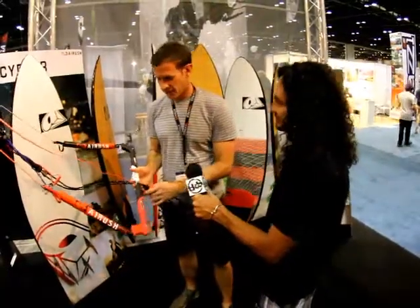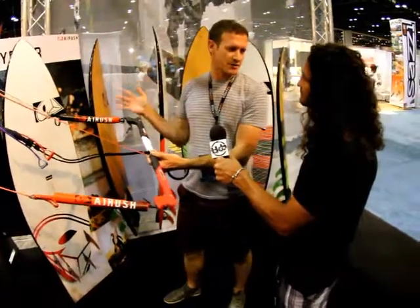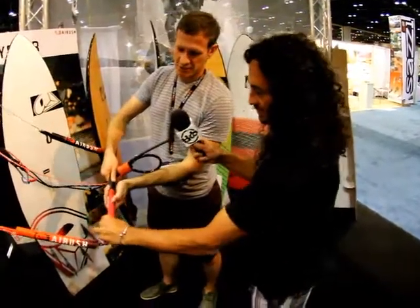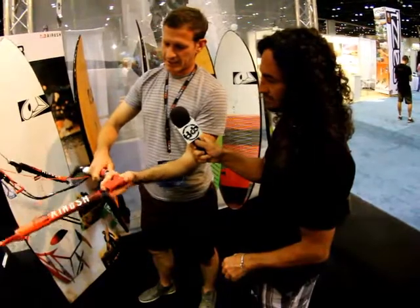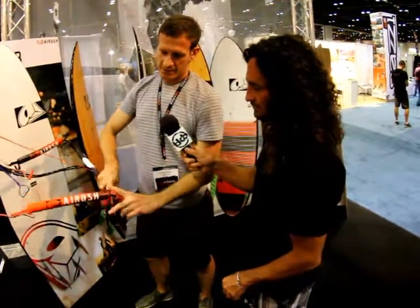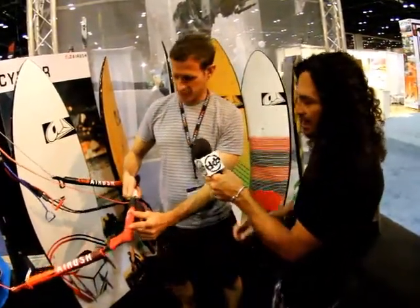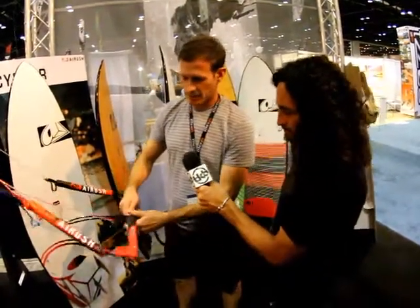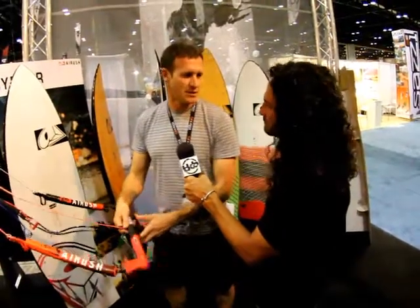Let's talk about the bar. What we've done is really evolved the Smart Bar again. What's exciting this year is it's a single bar that goes from 62 down to 45 centimeters — one bar that does it all. We've gone for a slightly bigger pin so you can drop the bar length, and you can use the bar end to adjust the size. There are multiple adjustment points within the bar, and it's completely covered, so it feels just like a normal bar with heaps of adjustability.